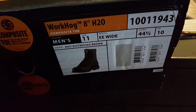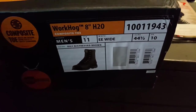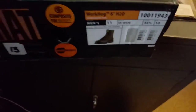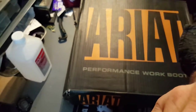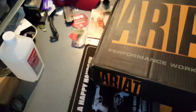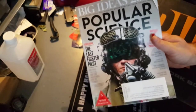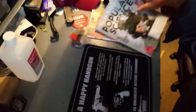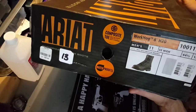In the UK, which isn't Europe apparently, it's a ten. They're the WorkHog 8-inch H2O's — they have a composite toe. The model number is 100-119-43. Let's open this box up. There's a composite toe and it's waterproof — or in this case, waterproof pro, whatever that means.